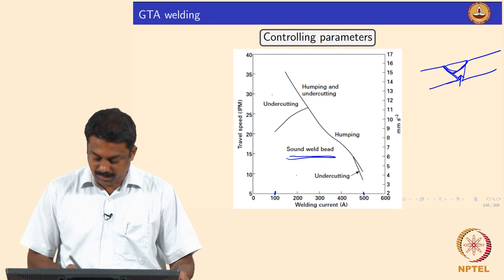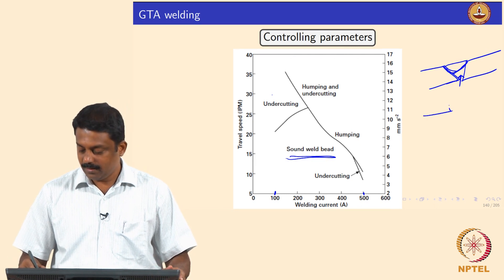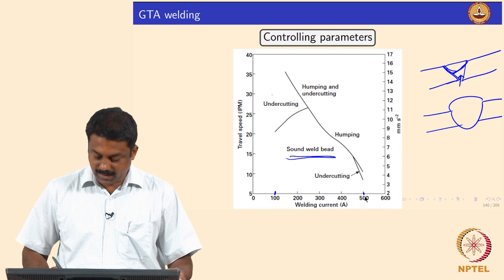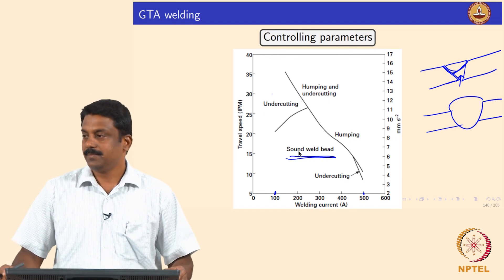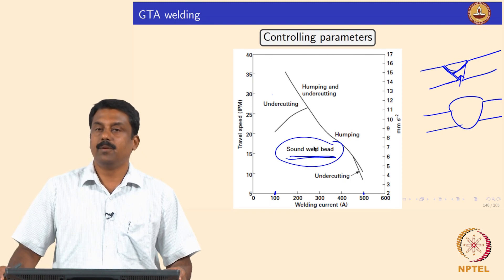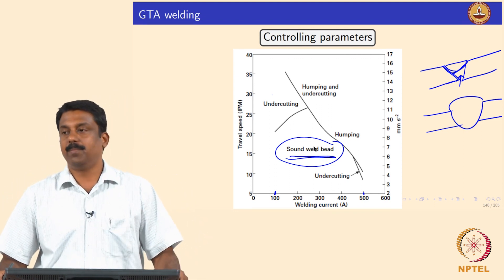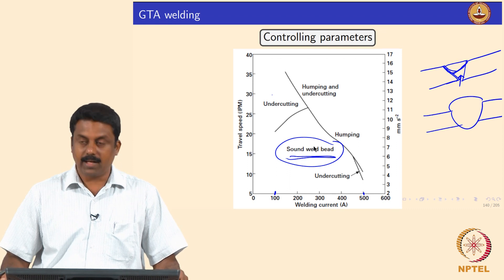If you have very high current and very slow speed, you melt more material and end up making humping, which is also undesirable. So you need to play around with the primary parameters — speed and welding current — to get a very good, sound weld bead. Such process maps are generated for given secondary parameters, material composition, and thickness to identify the correct welding current and travel speed to operate at.